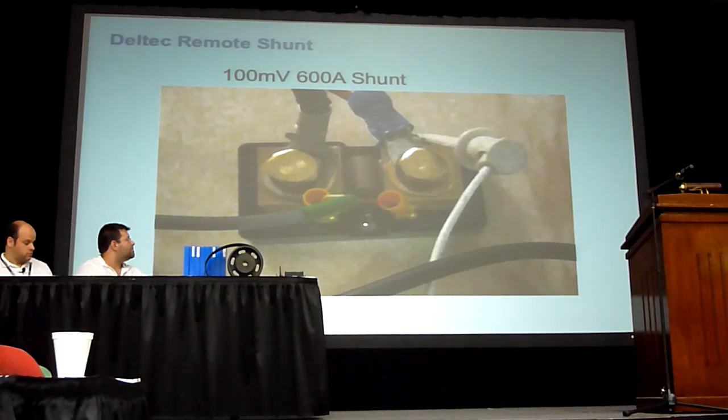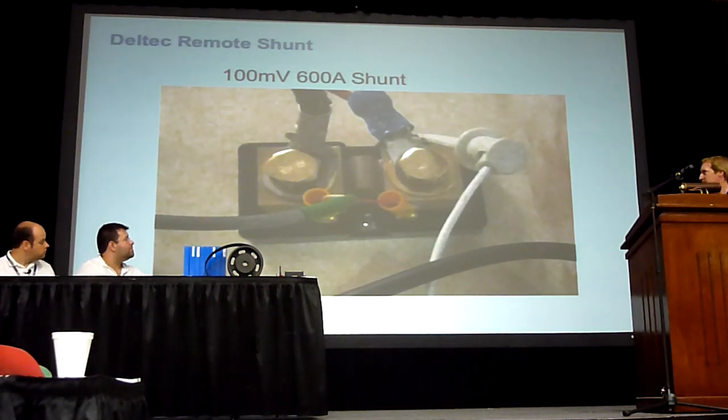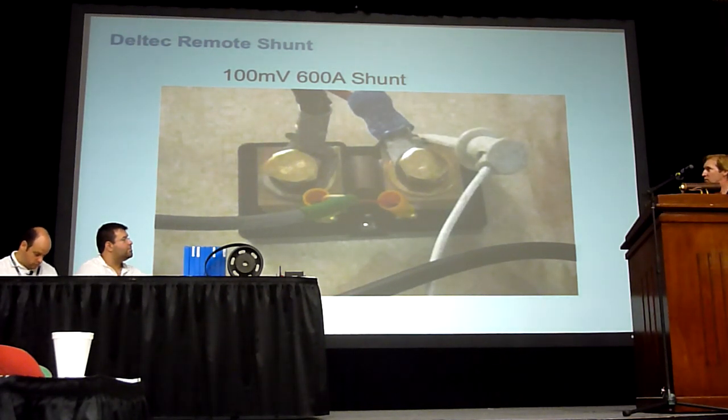It can interface to basically any shunt — you just program that. I used a 100 milliwatt, 0.6 milliohm shunt. The SED9 unit — they're recently claiming you can go down to a 10-millivolt shunt or up to a 500-millivolt shunt.